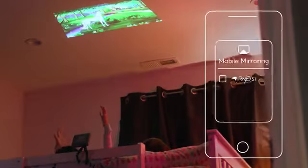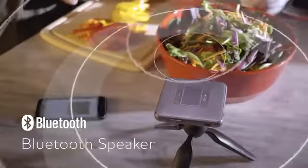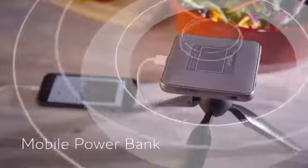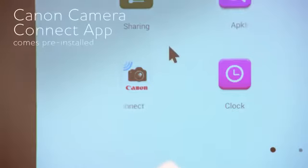You can also pair with your smartphone to mirror and project your screen. Use it as a Bluetooth speaker to enjoy your favorite music or as a portable battery pack for charging your mobile devices. Download and install apps from the web and access directly from the My App folder for seamless use.